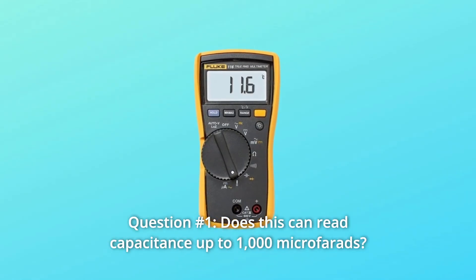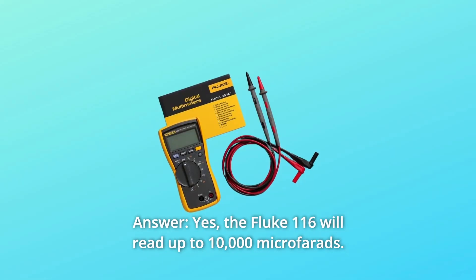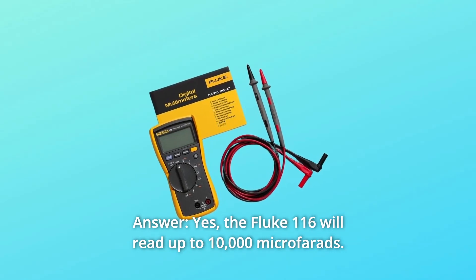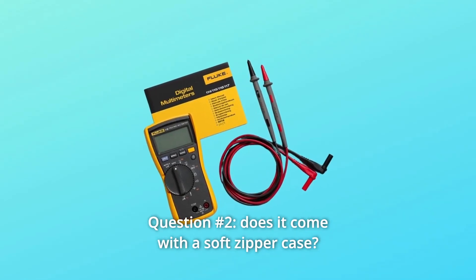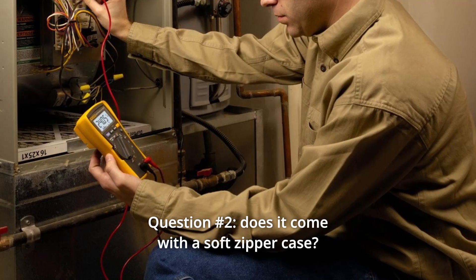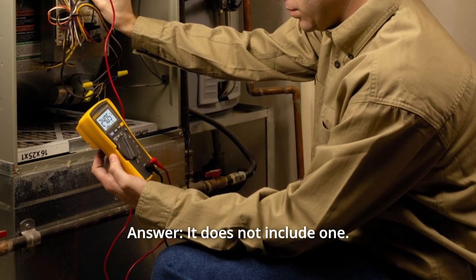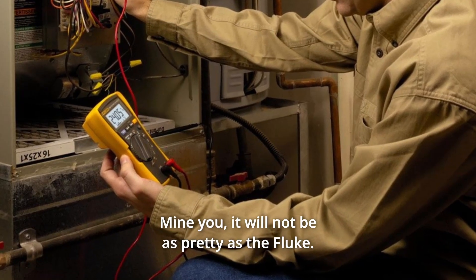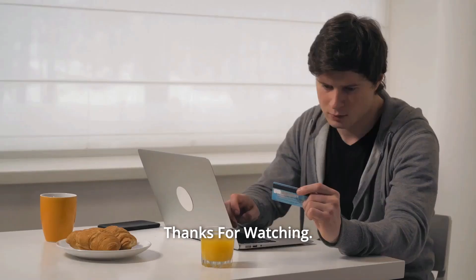Some common questions. Question 1: Does this read capacitance up to 1000 microfarads? Answer: Yes, the Fluke 116 will read up to 10,000 microfarads. Question 2: Does it come with a soft zipper case? Answer: It does not include one. However, I will find a case for you — mind you, it will not be as pretty as the Fluke. Thanks for watching.